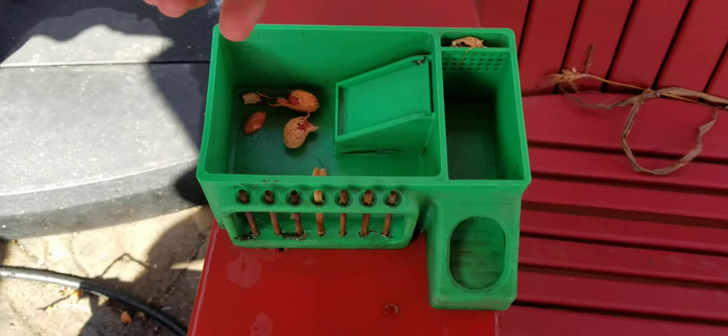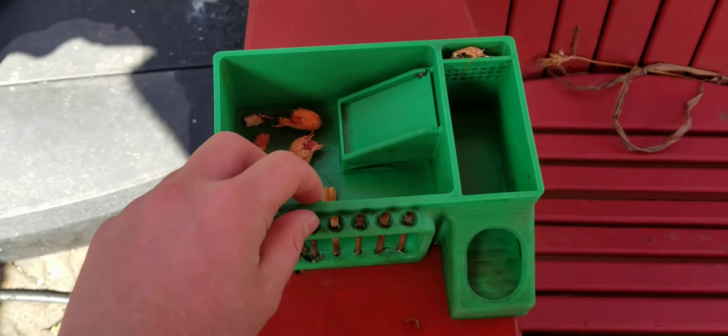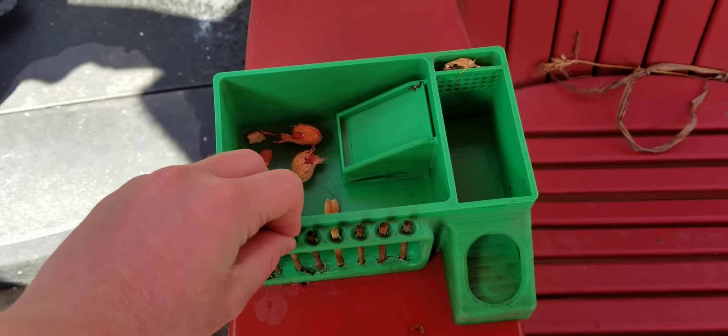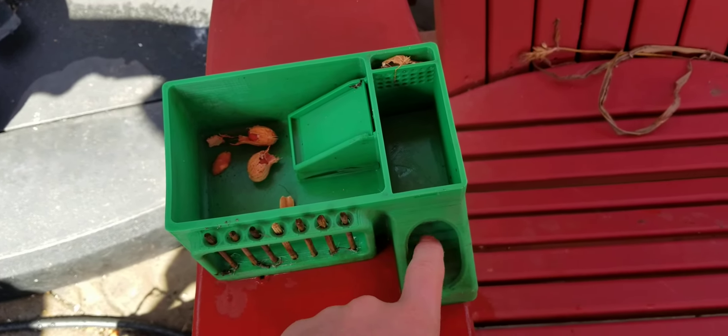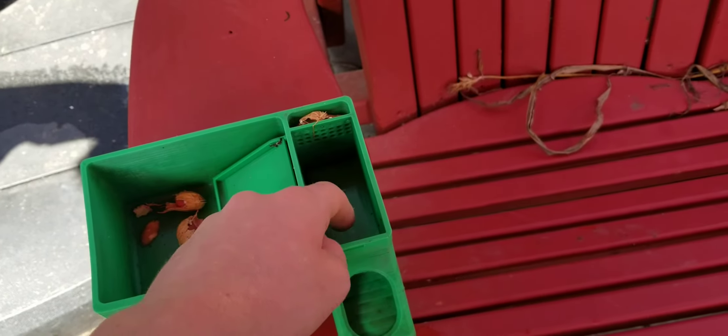So they want to get to these peanuts, and they're like, there's bars! We need to find an easier way! And hopefully they won't be able to pull out those, but we'll see. So they come through here, they smell these, and it probably leads to there.